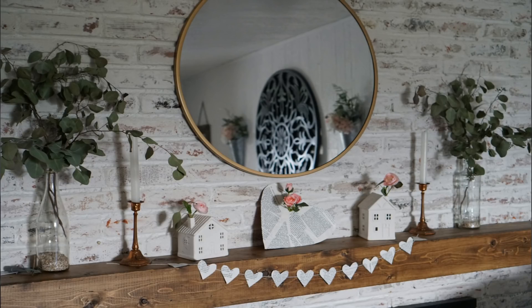Hey everyone, welcome to Mama From Scratch. My name is Emily. If you are new today, I wanted to share with you how I'm going to be decorating my mantle for spring. I absolutely love the way it has turned out. The mantle in our house is actually a very big focal point — you see it right when we walk through the doors, and I love changing up the decor on it for each season. Since spring is here, I'm going to be transitioning it from the winter Valentine's decor into the spring decor.